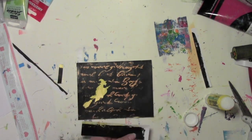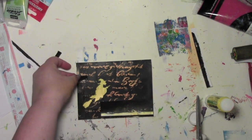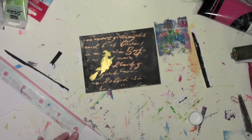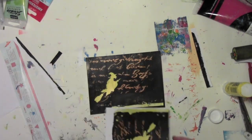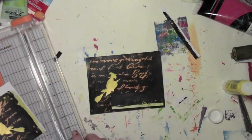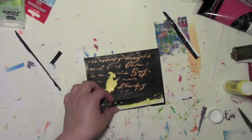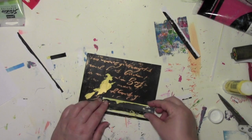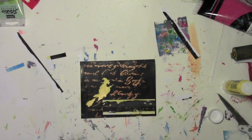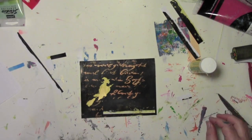Now comes the part where I just start fiddling with things and seeing how they look. I would like to tell you I know all the proper terms and deep philosophical reasons why I like that piece right there, but I don't — I just know that I like it there, so I'm gonna glue it there. I want some more yellow on there; I like that yellow strip on the bottom. I didn't have the exact scrap I wanted so I'm just gonna make one by cutting it off that other piece.